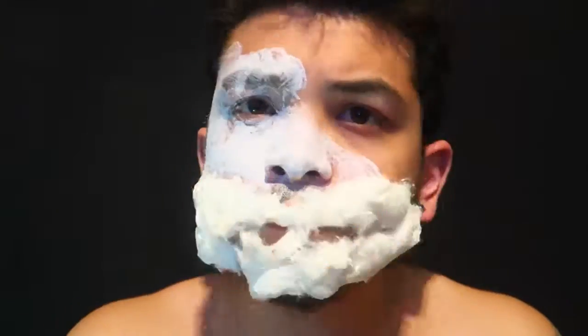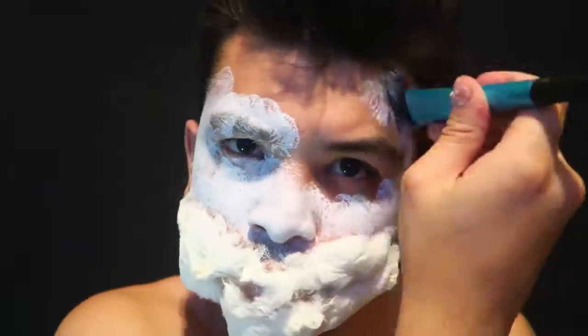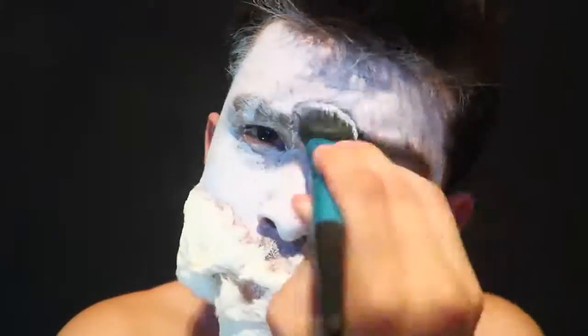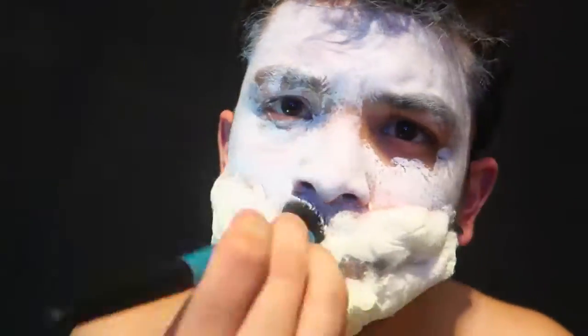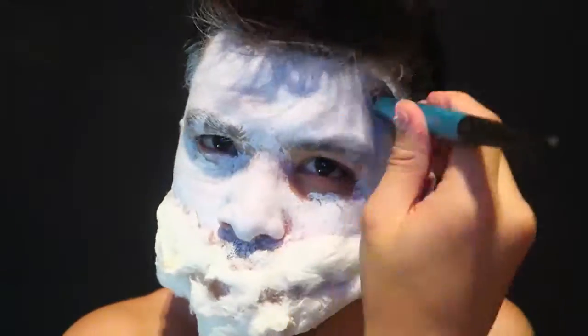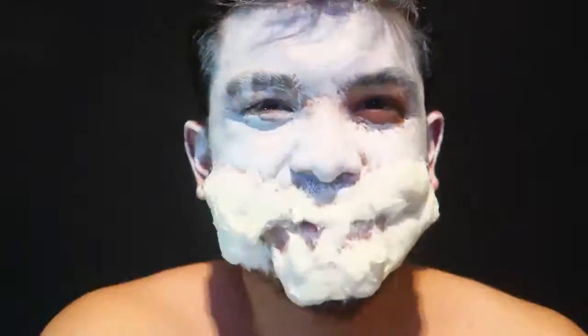Now I just place the white body paint all around my face and then I put it on the cotton balls as well and my ears. I try to leave the outside of my eye because at the end I realized I'm gonna put black around my eyes anyway, so I avoid the white paint there.